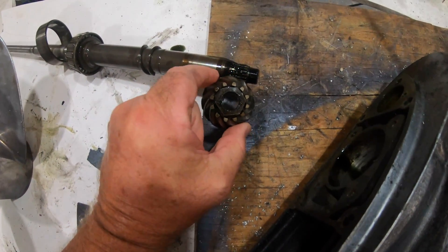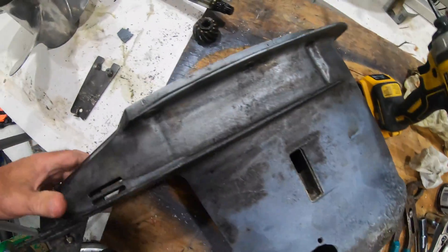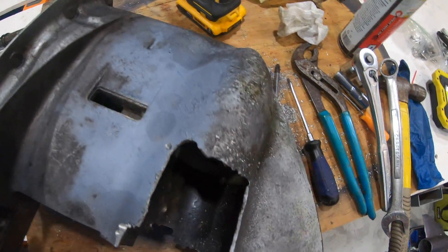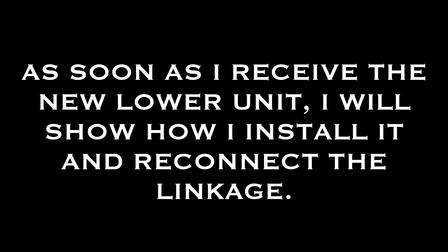Here's a shot of that bevel gear that I couldn't get out — and that's everything out of the lower unit. I went to install the new one and guess what? It doesn't fit. I went online and found a new lower unit that does fit, and it already had all of the internal parts in it, so this was a good hands-on learning experience. As soon as I receive the new lower unit, I'll show how I install it and reconnect all the linkage, and with any luck I can get the engine started and move on to the next phase of the project.